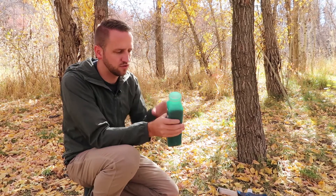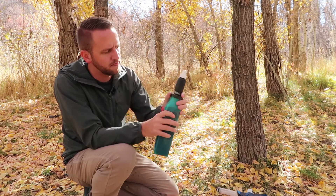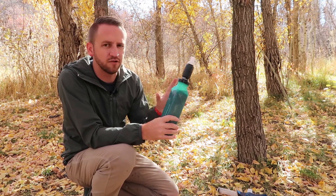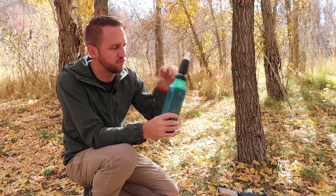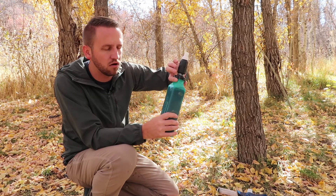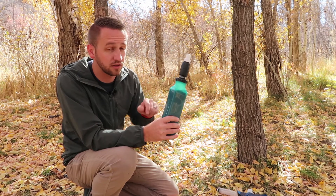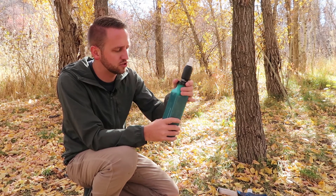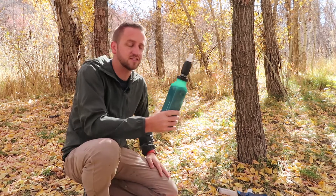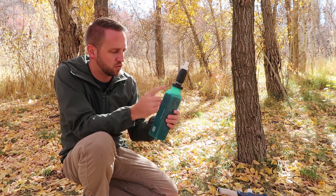What you'll do is fill this with water up to the max fill line, then screw on the filter. One thing I'm concerned about over the long-term lifespan of this bottle is how well the collar — where the threads are to screw on the hollow fiber filter — is going to hold up. That said, Sawyer does make quality products and hopefully they stand behind them if that kind of failure occurs.